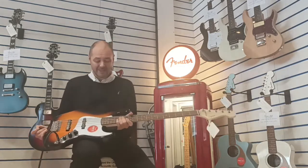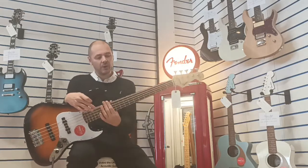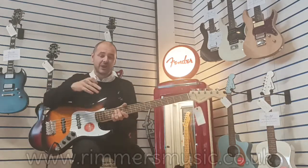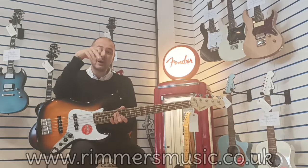The Squier Affinity Jazz Bass, 5-string, with a laurel fretboard. Wow, what a beast of a bass. Thanks for listening. If you're interested, check out the link in the bio to this video — that'll take you over to the website.